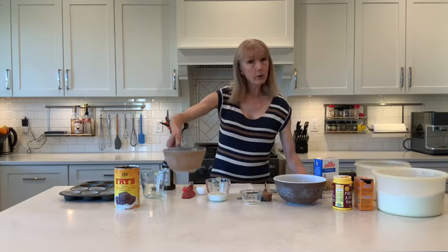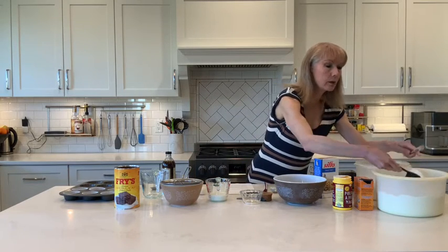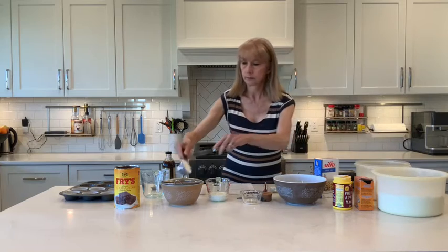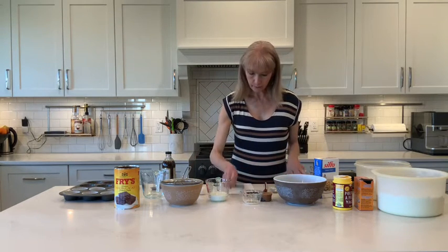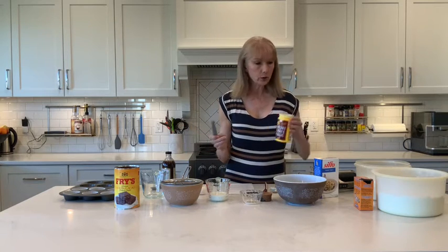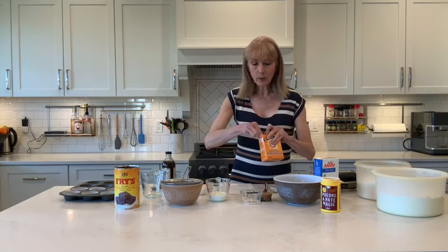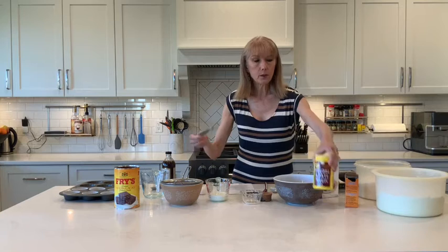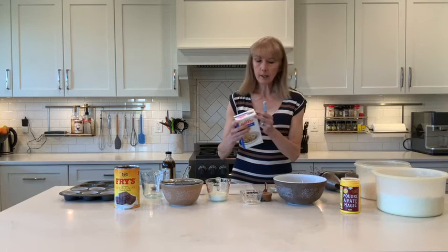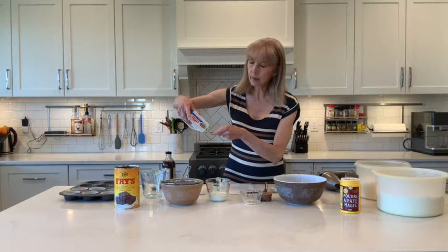In your medium bowl are the dry ingredients: flour, baking powder, baking soda, and salt. To get 160ml of flour, use your 80ml scoop two times. You need 1.25ml each of baking powder and baking soda. Whenever you're using natural cocoa, you always need baking soda — it activates an alkaline situation. Add half a ml of salt, which is just half of your 1.25ml measure — a little more is totally fine.